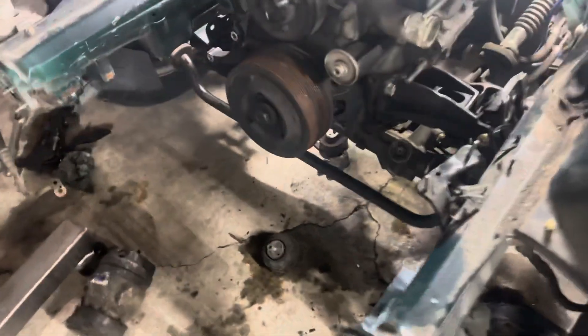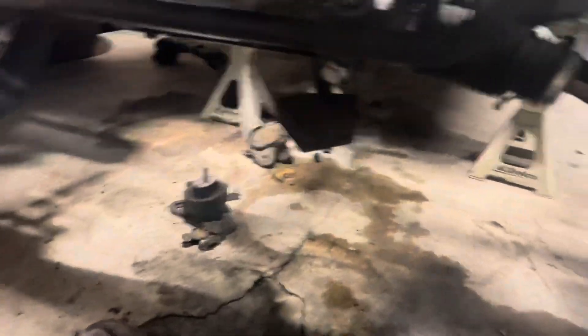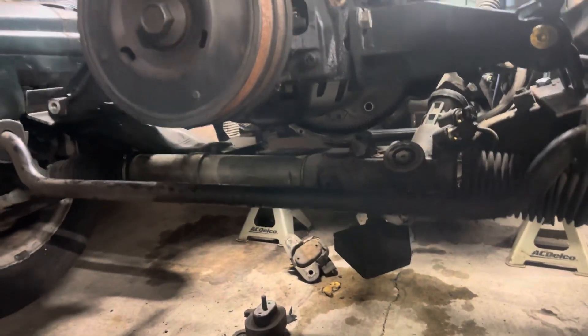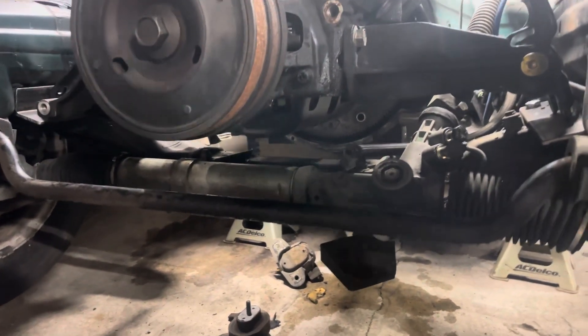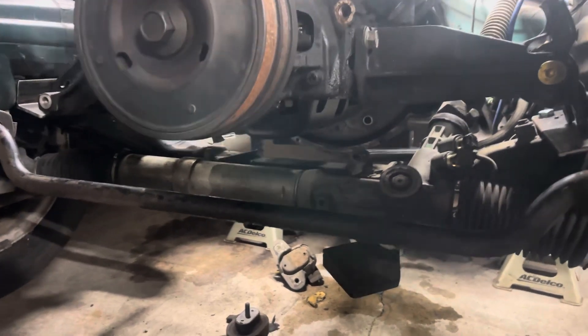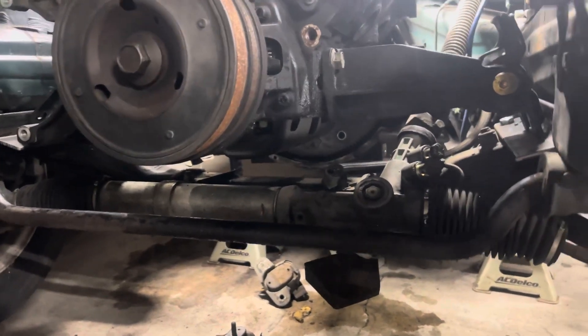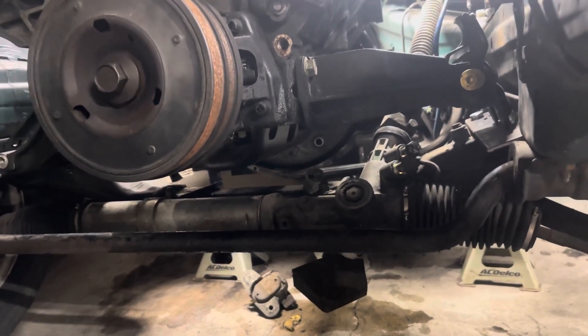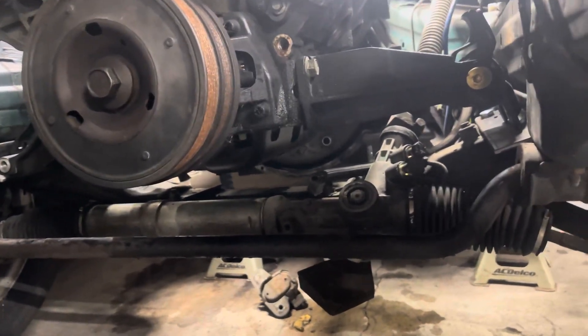We also had to pull the oil pan off, and we'll have to make a custom oil pan with a larger rear sump to compensate and get everything to work correctly. But that's easy to do — we just need to engineer it and get it done.